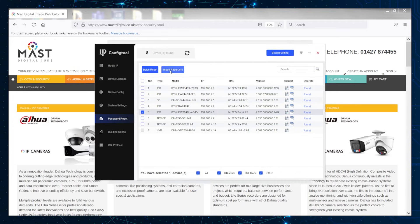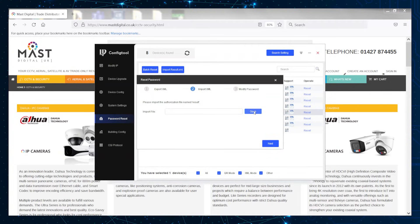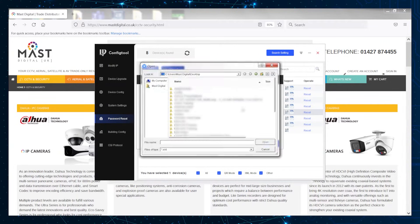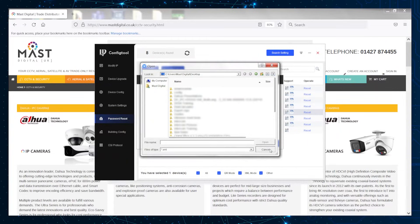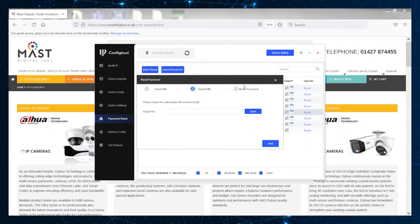Once you've sent that email and you get a response from Dahua, they will give you a results file. This will then be imported, and once you've opened that file and clicked Next, you will then be able to modify the password.